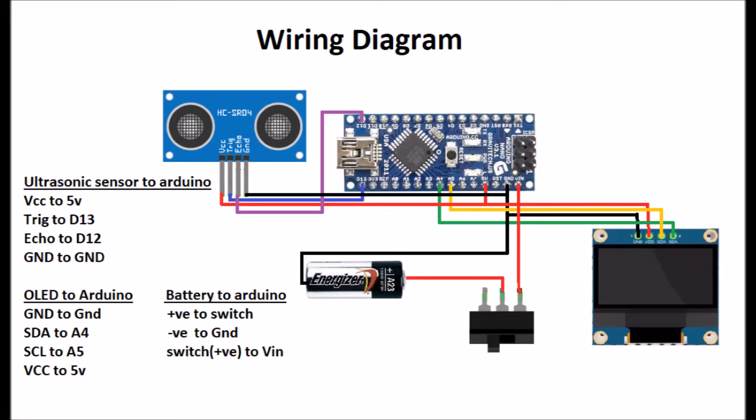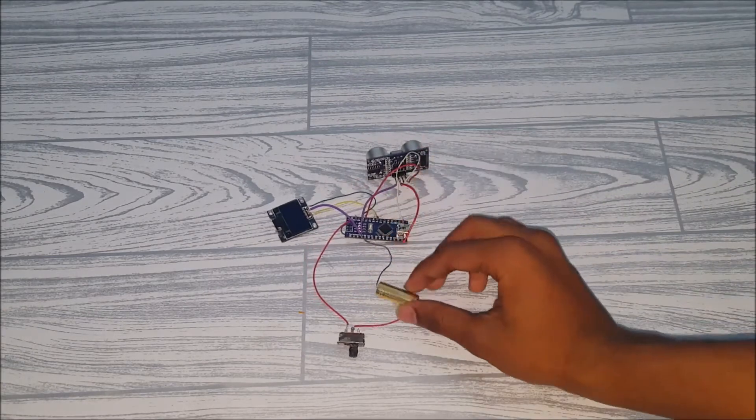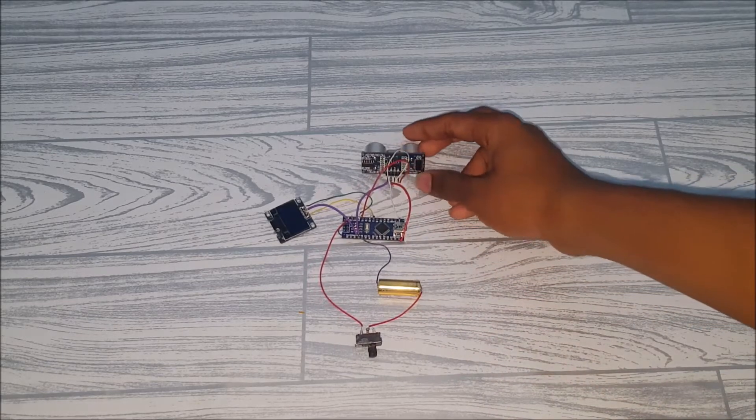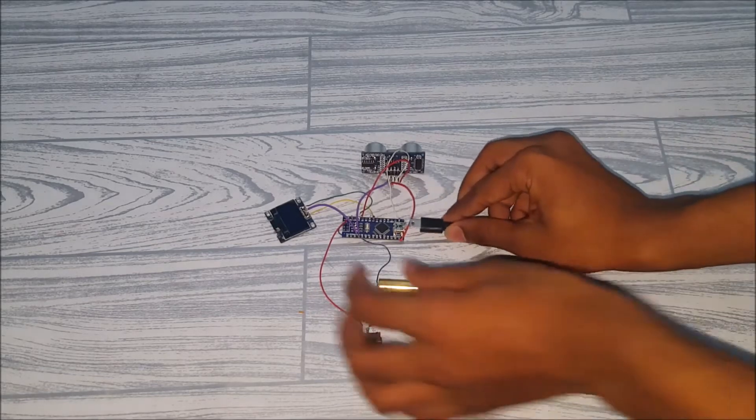First, wire the circuit according to the diagram and solder all the components. After wiring up your circuit it should look something like this. Here's the 12-volt battery. Now we have to upload the code — as always, the code is in the description. Let's upload the code right now.